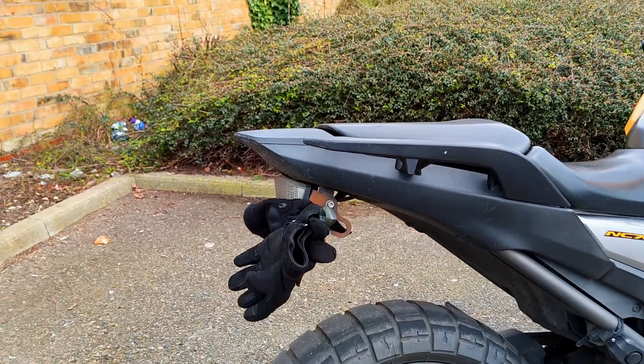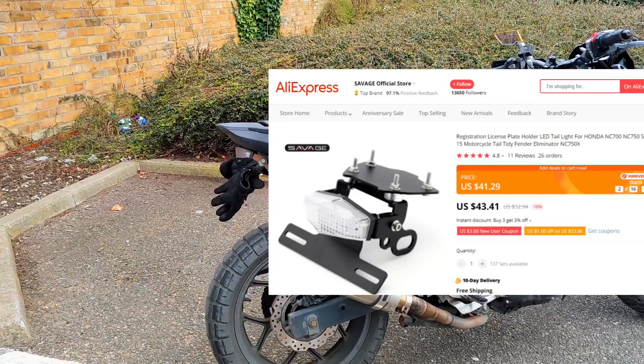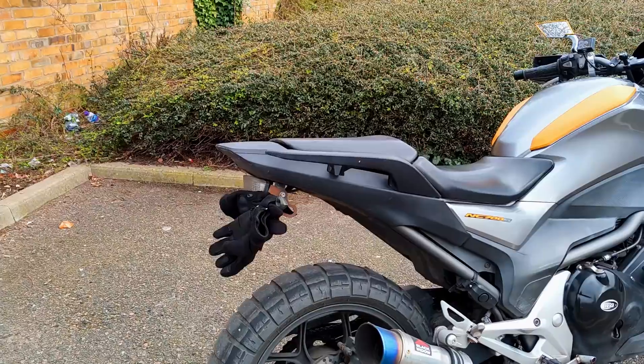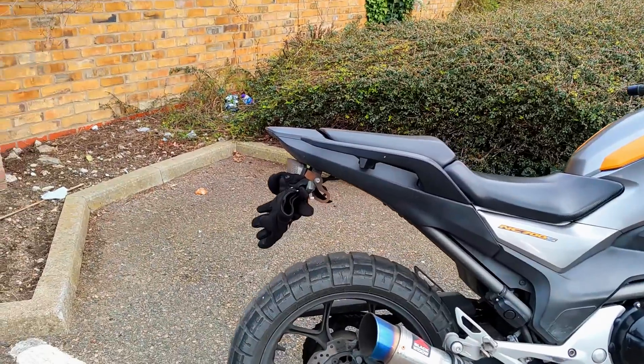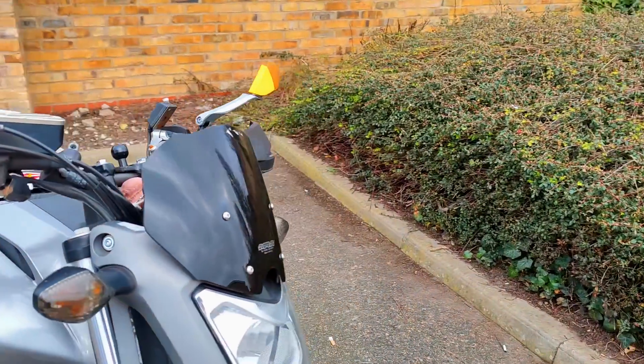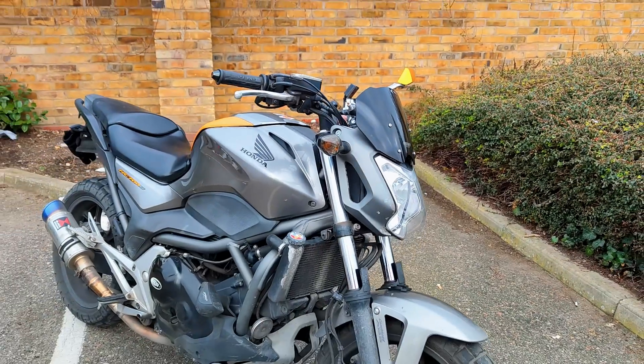The tail tidy I've got there is called a Savage LED tail tidy. I picked it up from AliExpress or something like that, and it's done brilliantly — cannot fault it. The screen I'm running is an MRA screen — it's got to be the coolest screen they do for this bike.